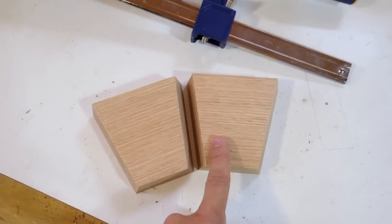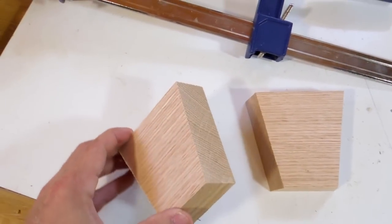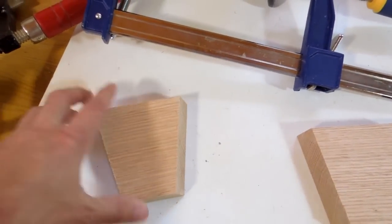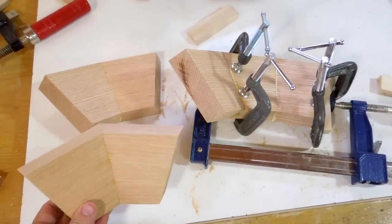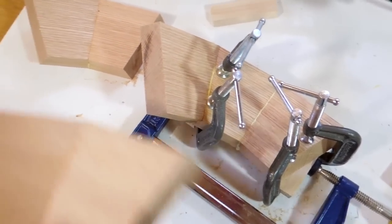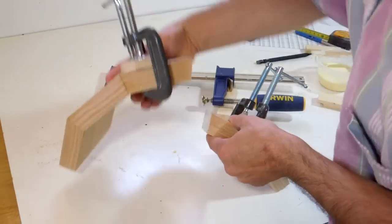I was about to glue the fifth pair together when I realized that's a bad idea. I want to be able to assemble these in halves, which means I need to add one extra segment to two pairs to get two pieces of five. I unclamped all of my pairs, and on two of those pairs I used the same method to glue another segment on there.